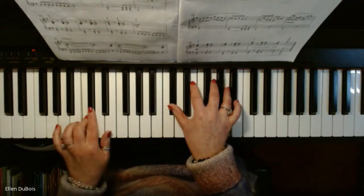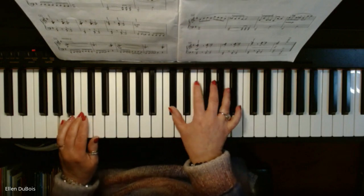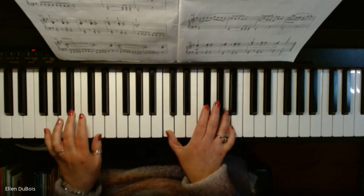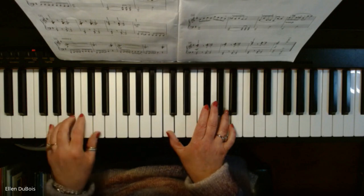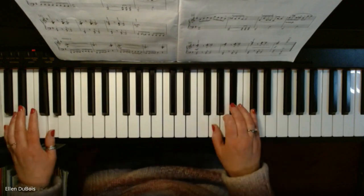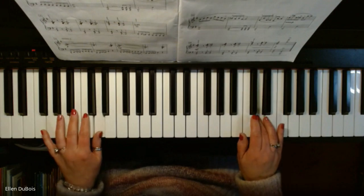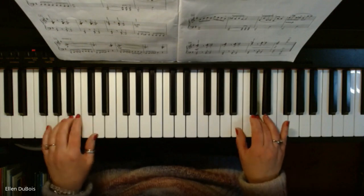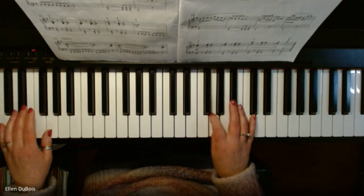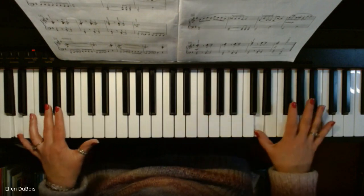Come on up — same pattern. Sharp your F. Two flats here. F sharp still. Now it's going to sound a lot like the beginning because it is. Go up an octave — B flat right here.